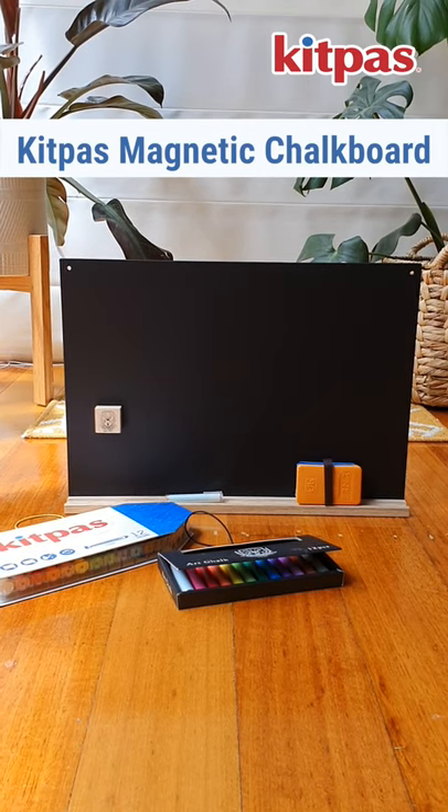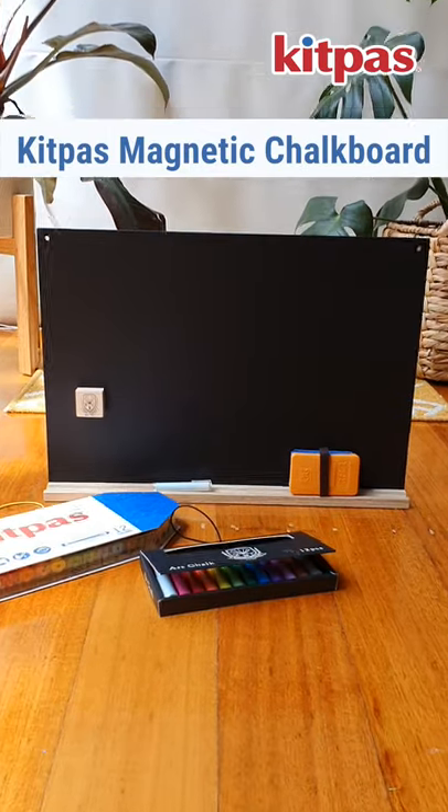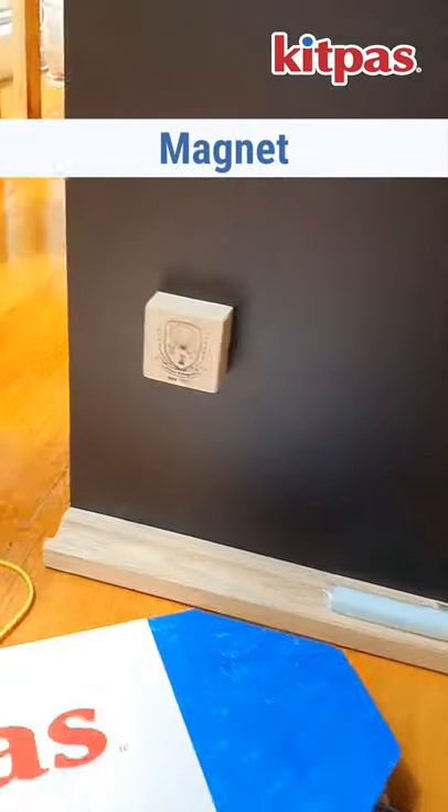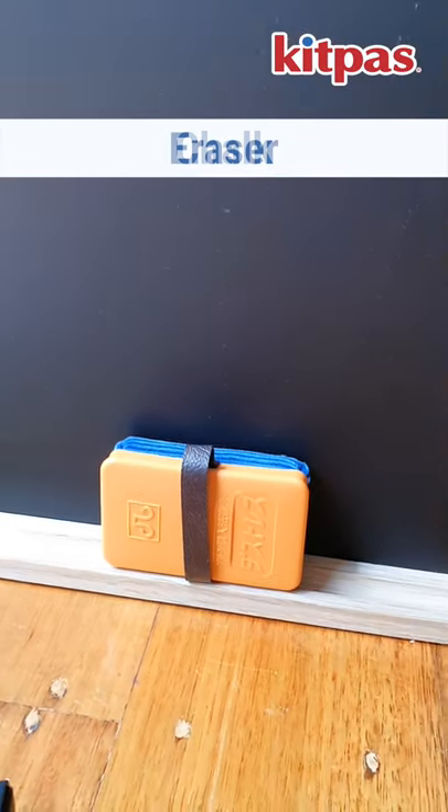This is the Kidpass A3 Magnetic Chalkboard. It is a beautiful set that comes with a magnet, a chalk, as well as an eraser.